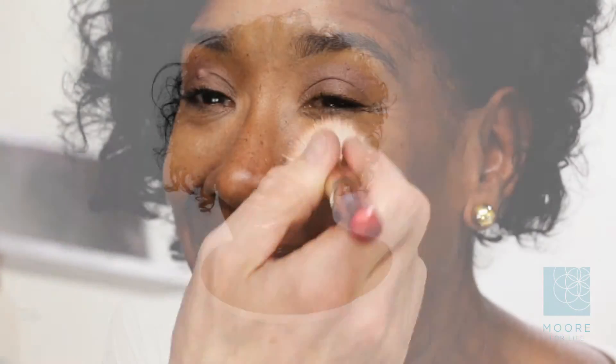So when you're applying your blush, make sure you're applying it on the apples, the top part of the apples, and bringing it right back. So when you stop smiling, it won't fall too low. Coming to the top part of that.